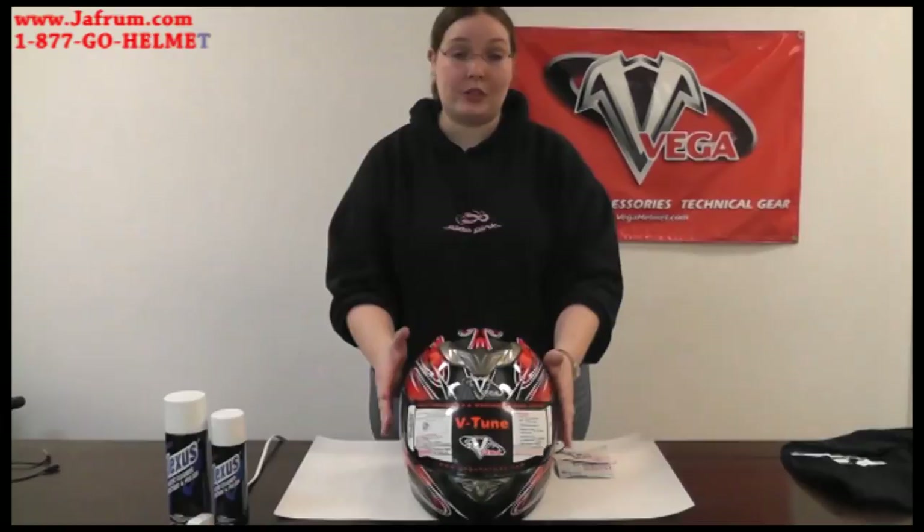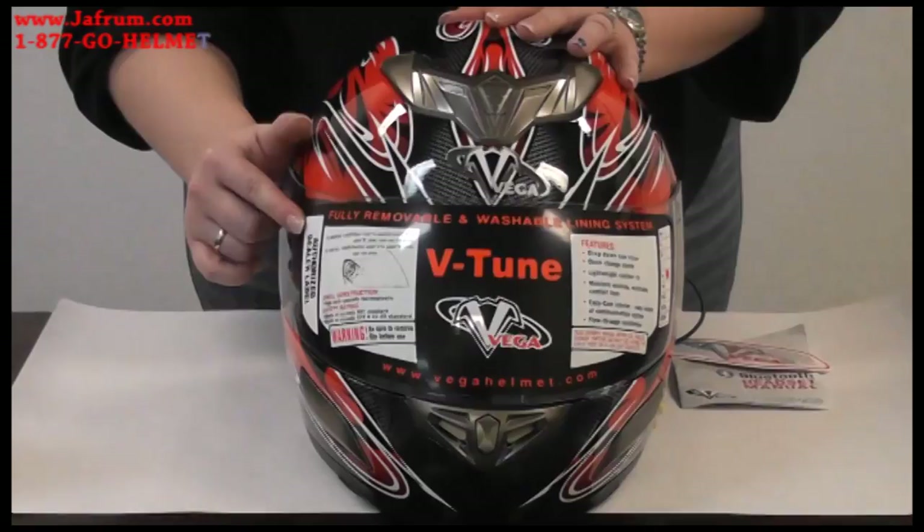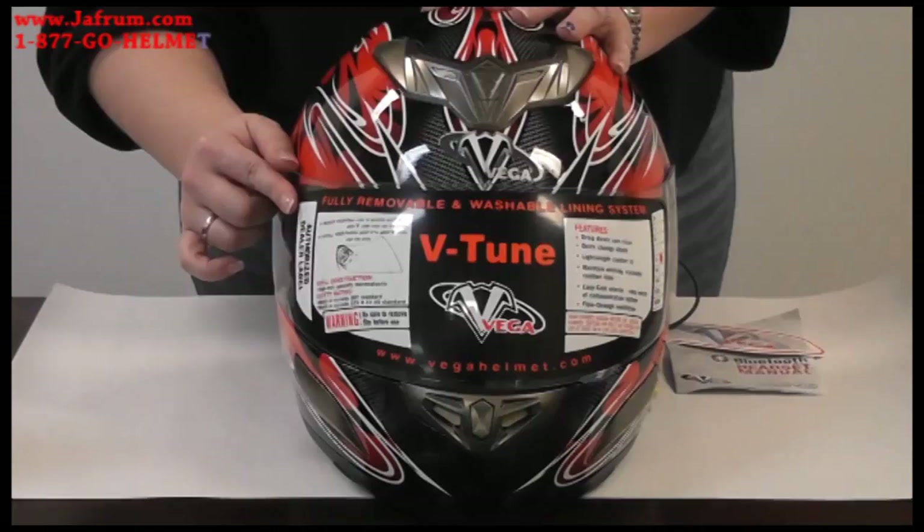The V-Tune helmet is our full face Bluetooth helmet. Let's go over what the helmet is going to look like straight out of the box. I'm going to show you today on our red rock-on graphic. As you can see, it comes with a protective film over the front shield. This also has instructions on how to change the shield. If you're having difficulties with this, please see our other instructional video on how to change your B-Series shield.